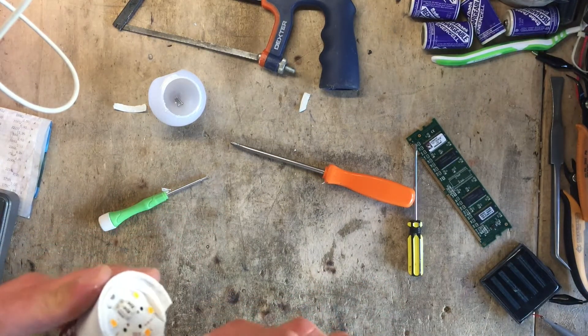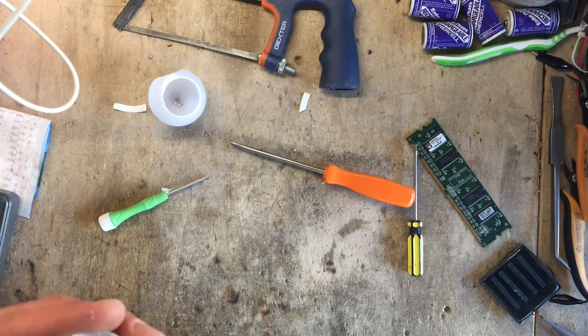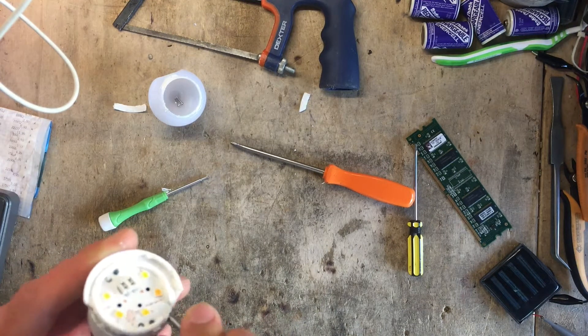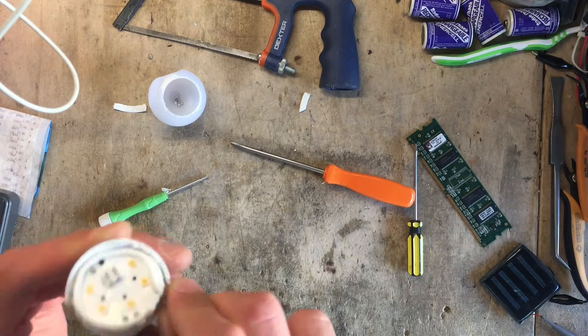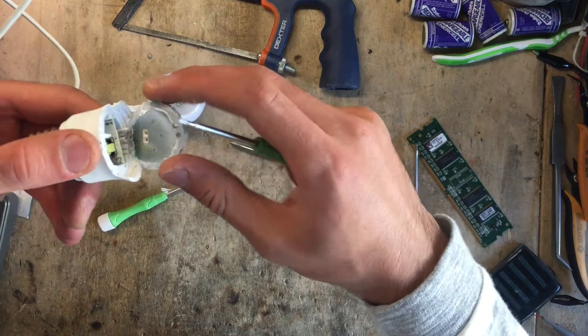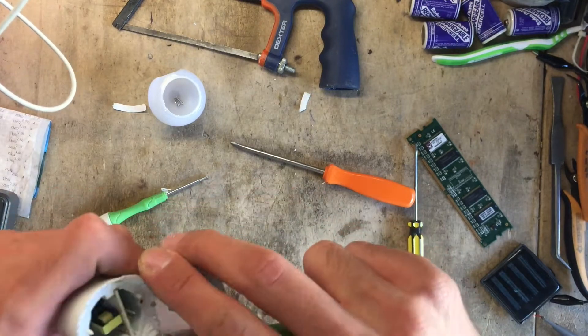Let's see if we can pry it off. This is definitely not teardown friendly — I think they used adhesive more than thermal paste, but it's coming off. As you can see, it's metal on the bottom. So there is no heat sink, as expected.